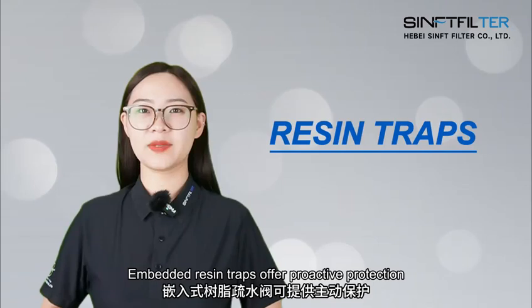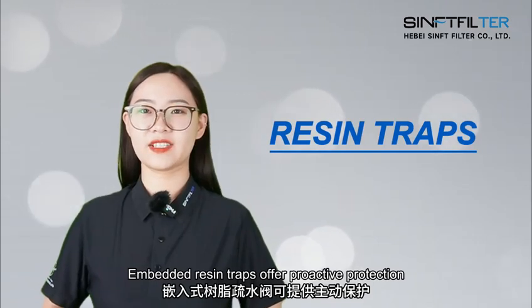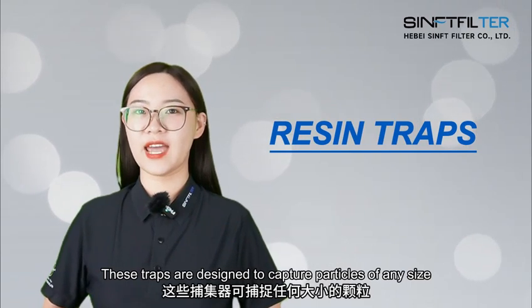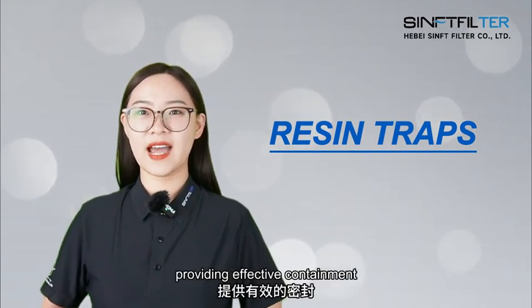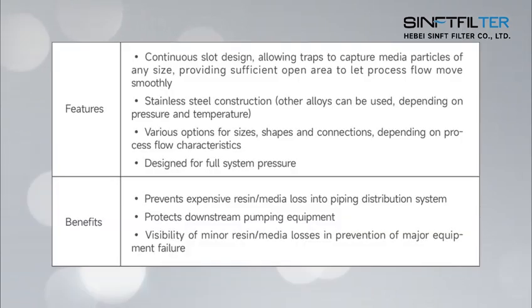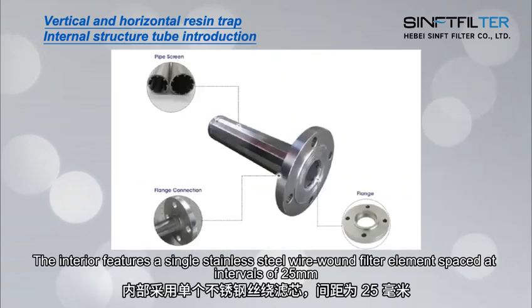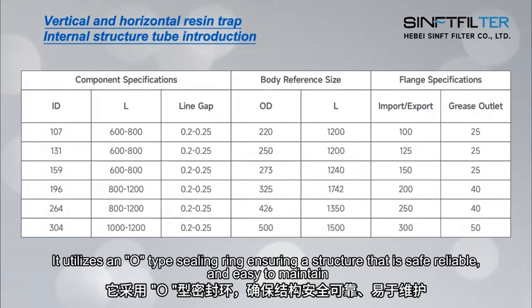Embedded resin traps offer proactive protection. These traps are designed to capture particles of any size, providing effective containment. Here are its features and advantages. The interior features a single stainless steel wire with filter element spaced at intervals of 25 mm. It utilizes an O-type sealing ring, ensuring a structure that is safe, reliable, and easy to maintain.